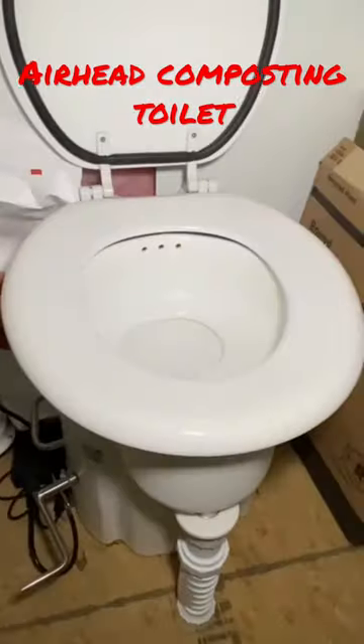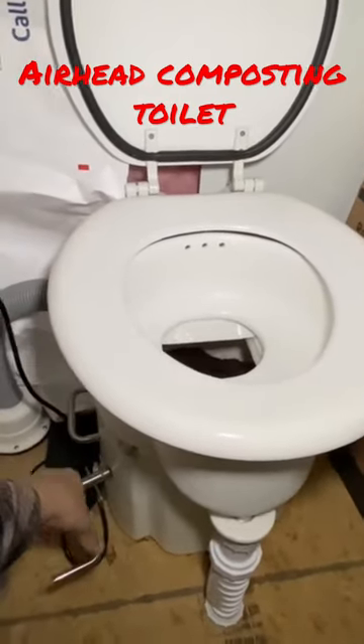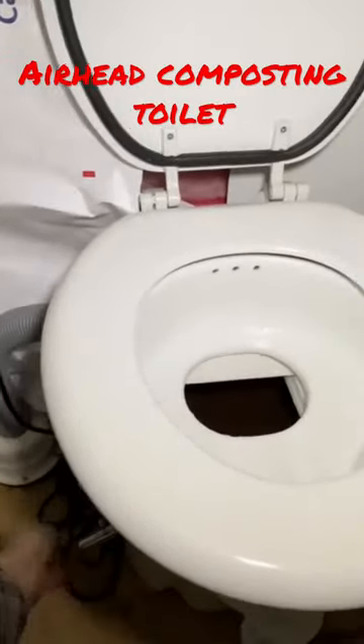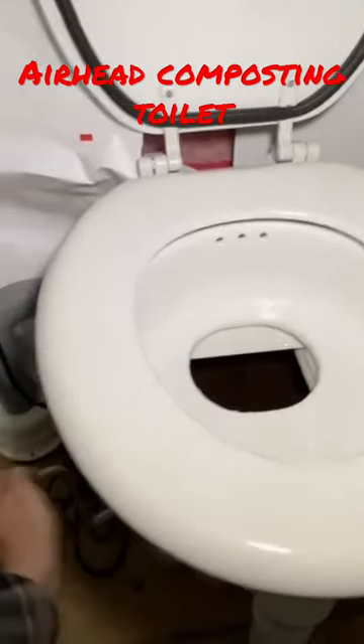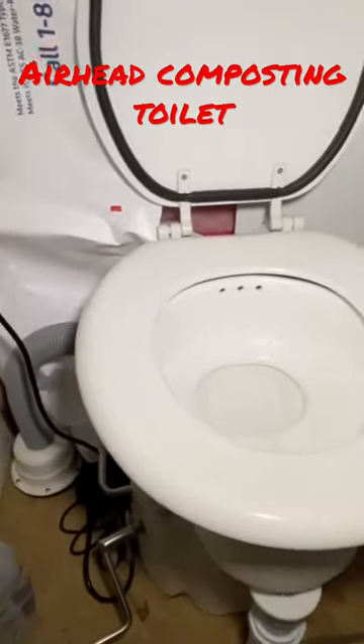You lift up the toilet seat right there — it keeps a vacuum on it. When you go number two, you just open this up. We don't put any toilet paper in there; we just put it over in the diaper genie. When we're done using the bathroom, we turn it — what's in there is cocoa rinds and it just mixes in with your waste. Then when you're done, you just close it.